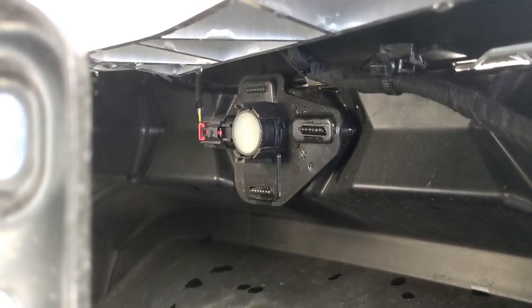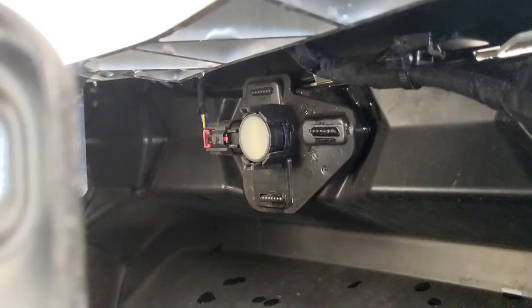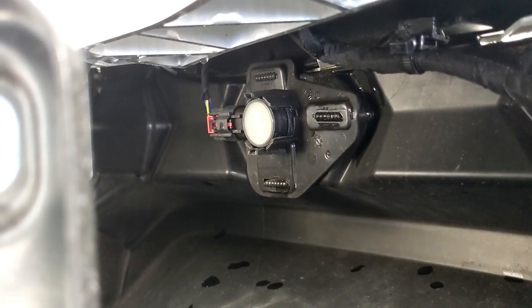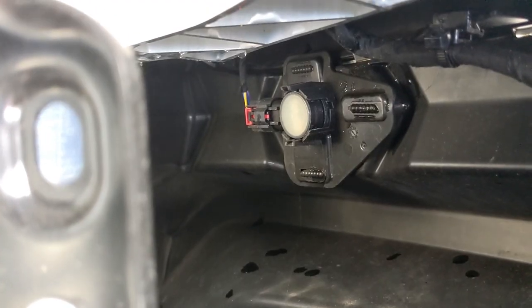Looking at the ultrasonic sensors, there's a little bit of water that looks like it either intrudes around them or maybe comes over the top and drips on them, but it doesn't look like there's a lot that gets on the connectors.